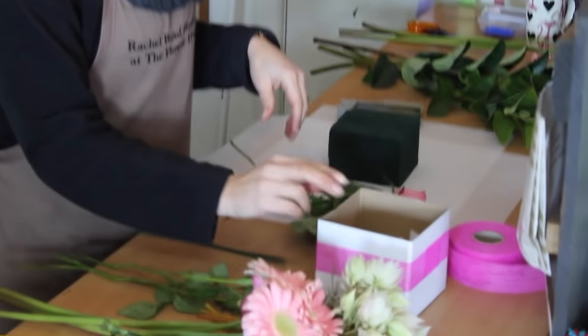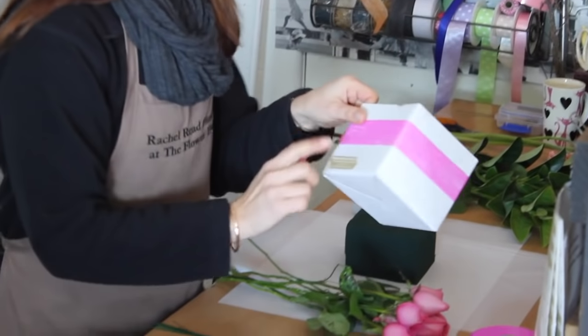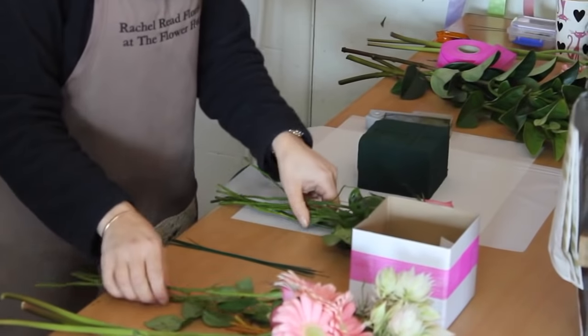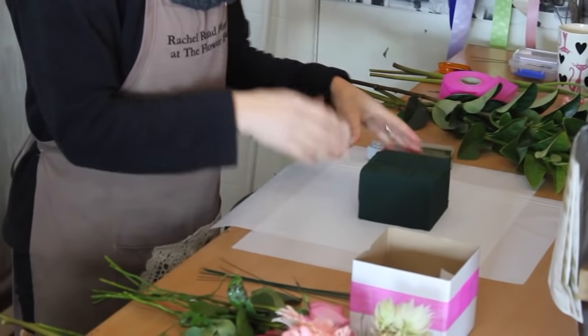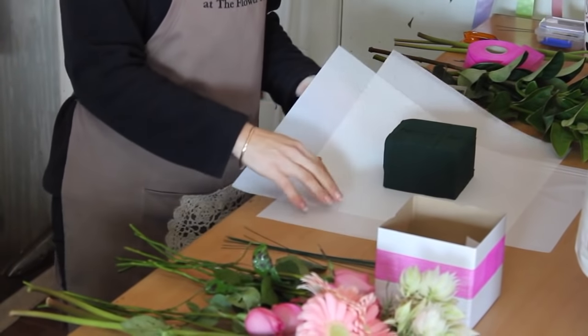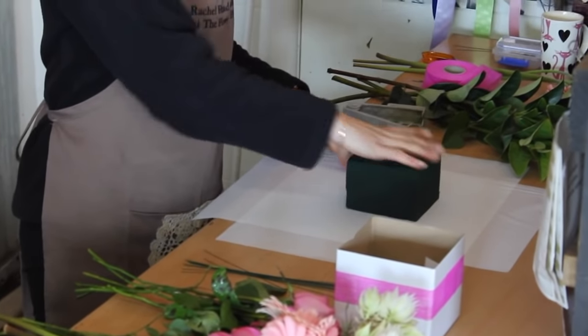The box is filled with cardboard and already has the ribbon and sticker on it. To make the box we need an assortment of different flowers, some wires to wire the flowers, and clear cellophane paper in different colours to stick in the box. We also need a floral foam block.